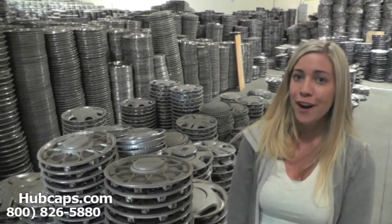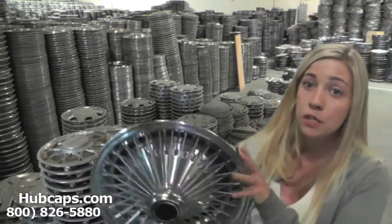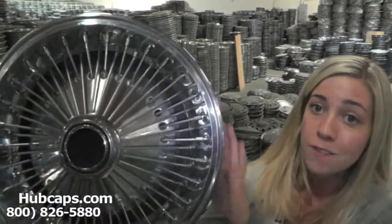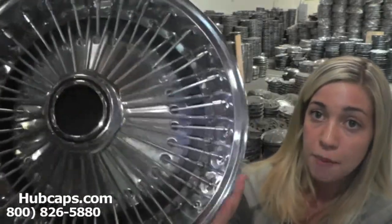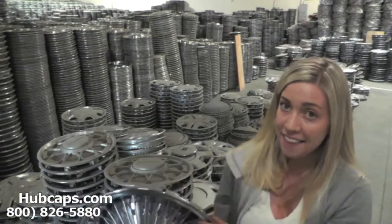Now let's take a close look at one of our factory original Plymouth wheel covers. As we take a close look, please keep in mind that all of our hubcaps here are used, but as you can see this wheel cover is in excellent condition. You would expect nothing less. We take pride in the quality of hubcaps we have to send out to you.